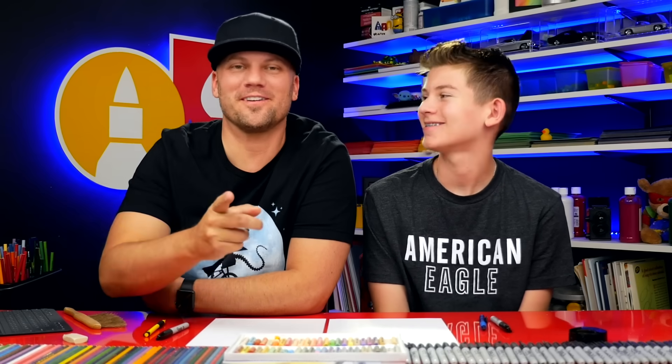Hey friends, today we're going to be drawing an exploding firework. It's gonna be way awesome. We hope you're gonna follow along with us.